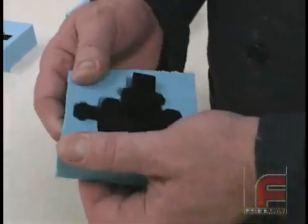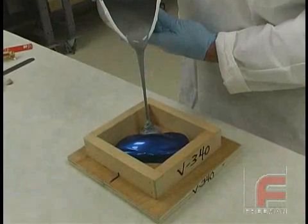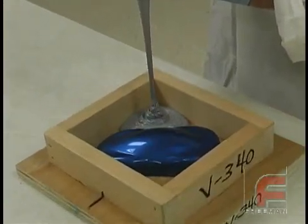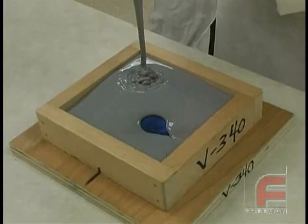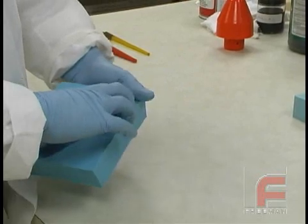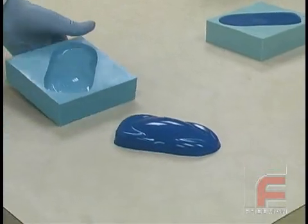RTV Silicone Rubber is the most commonly used mold making material, primarily because of its flexibility and unique self-releasing properties. Bluestar Silicone Rubber is specifically known for its superior accuracy, high heat resistance, and excellent tear strength and elongation properties, which is why Freeman offers this line of silicones exclusively. Bluestar Silicone Rubber is the ideal material for most mold making applications, and we will use these materials for all of our remaining casting demonstrations, starting with a simple rubber mold.